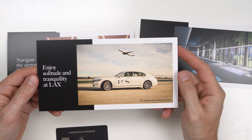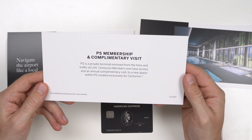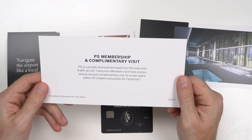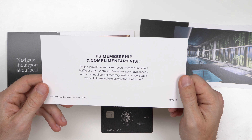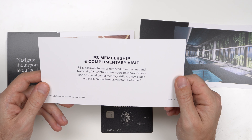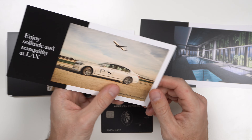Next: enjoy solitude and tranquility at LAX. A PS membership and complimentary visit — PS is a private terminal removed from the lines and traffic at LAX. Centurion members now have access and an annual complimentary visit to a new space within PS created exclusively for Centurion. So this is pretty neat and exclusive if you live near LAX.